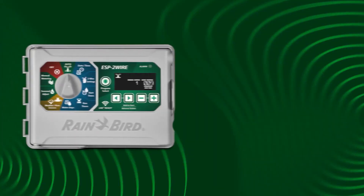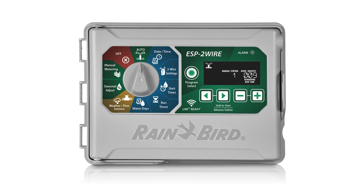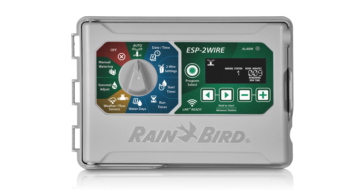G'day, Steve here from Smartwater. I'm here today to talk to you about the brand new Rainbird ESP two-wire Dakota system. Dakota technology has been around for a long time, traditionally used in larger projects such as golf courses and government properties. The Rainbird ESP Dakota system is a reliable option that brings cost-effective two-wire technology to more projects than ever before.